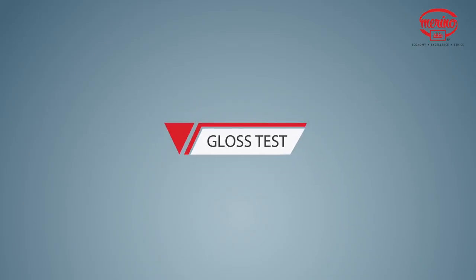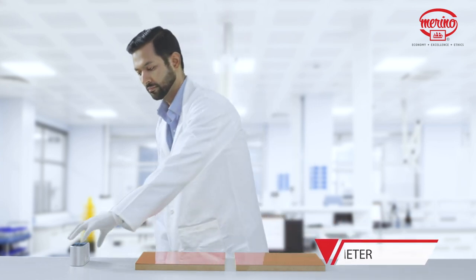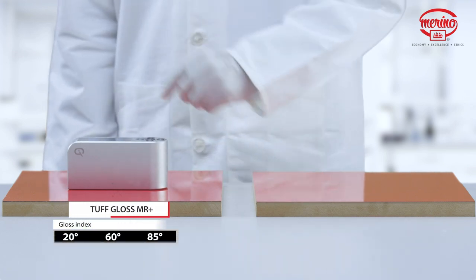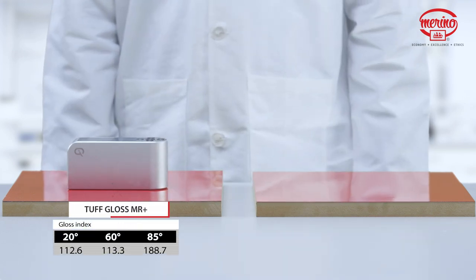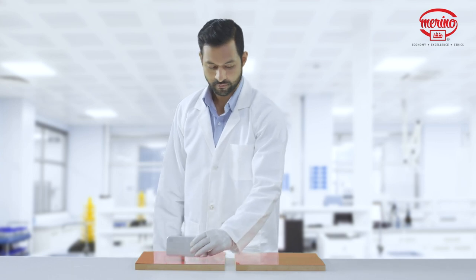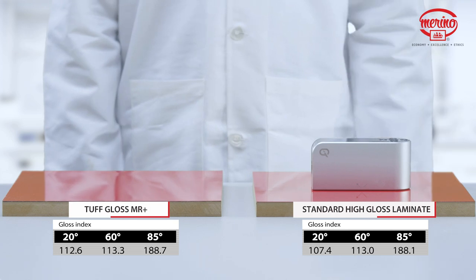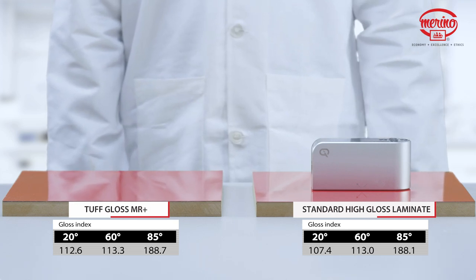Gloss Test. Now, let us test its superior gloss using the gloss meter. The gloss meter is the industry standard for benchmarking the gloss index of laminates. You can see that the gloss index rating of Tough Gloss MR Plus is as good as that of a standard high-gloss laminate.